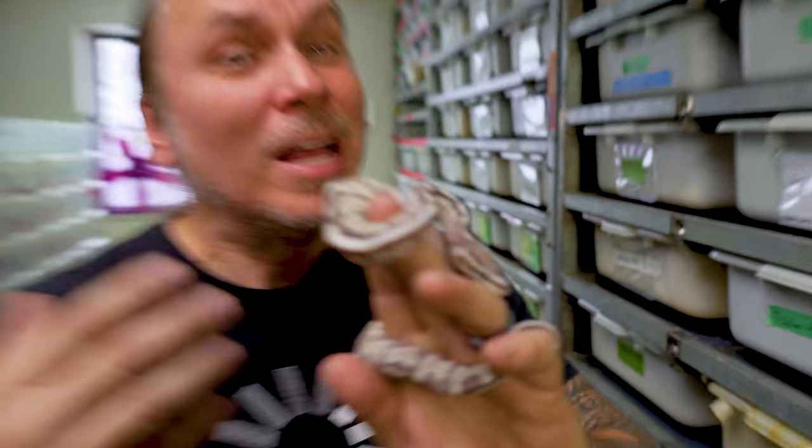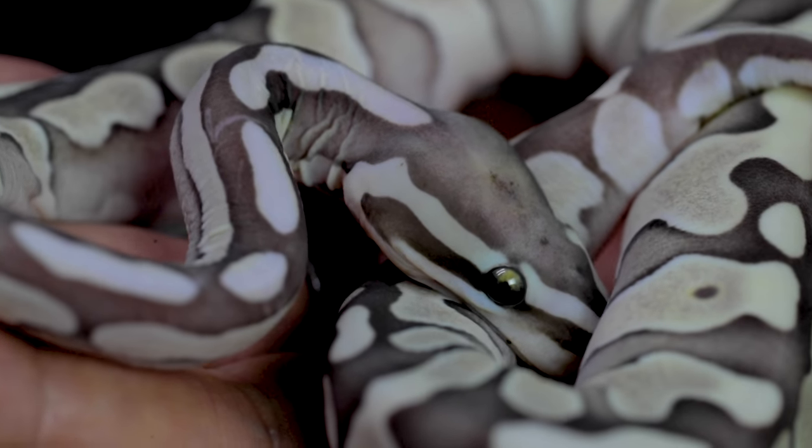Good morning everybody, and welcome to the vlog here at New England Reptile Distributors. Today we are going to talk about an unbelievably wild animal. This, of course, is a super micro-scale scaleless ball python.